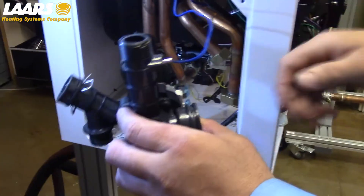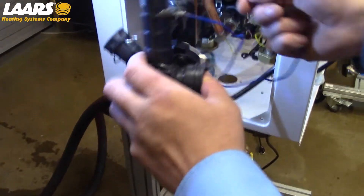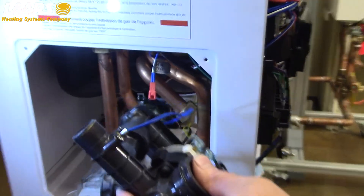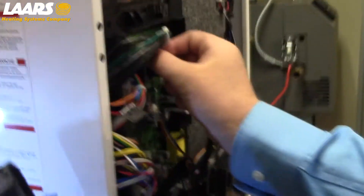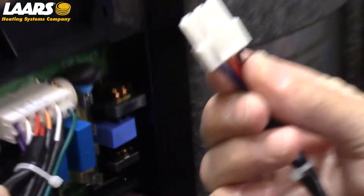There are two electrical connections. One is a temperature sensor — squeeze and pull the molex. And also a molex connection on the circuit board — once again, squeeze and pull.